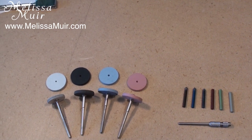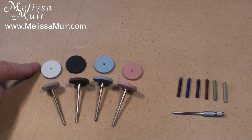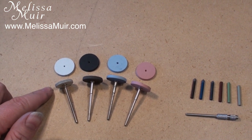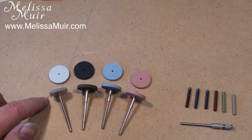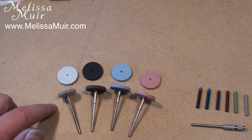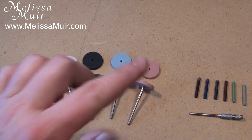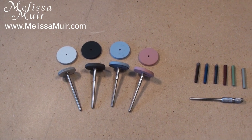What I like to do for larger surfaces first is to work through the wheels. The progression you go through is white, black, blue, and pink — and each one gets successively finer. The white is great for removing surface scratches, dings, and dents. You do need to be very careful; make sure you're always keeping your tool moving at all times, otherwise you're going to end up with a groove in your piece. As you go to each finer grit, you're going to get a higher and higher polish.